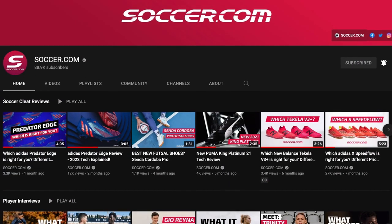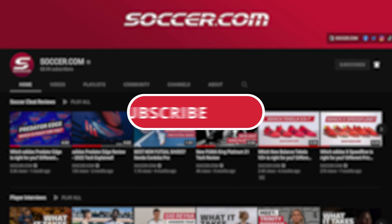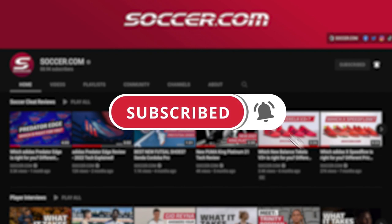Before we hop into the video make sure to subscribe and hit the bell icon to be the first to know when we upload a new video.